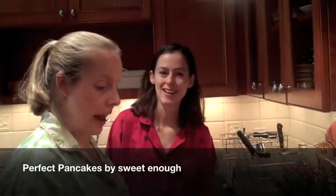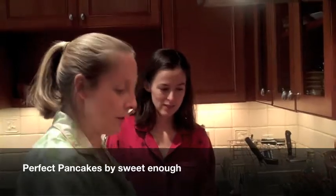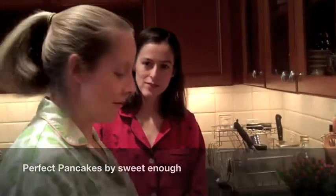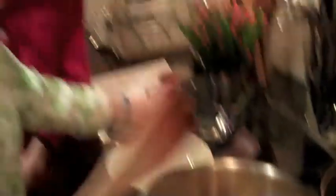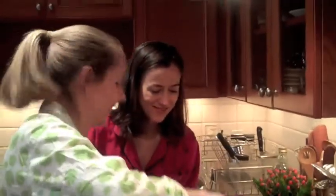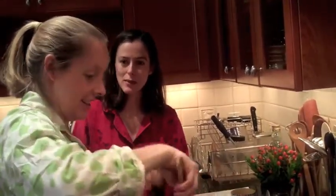So we're just caramelizing some apples and some butter for this great pancake recipe — Perfect Pancakes by Sweet Enough. You cook them until they're sort of brown and soft. You know what I think is cool about these? The apples go in the pancakes rather than on top of the pancakes.